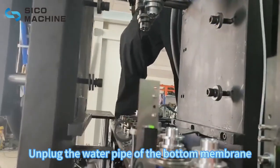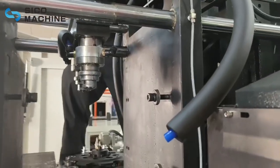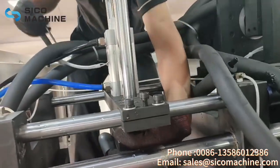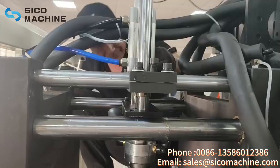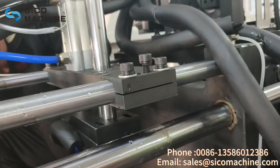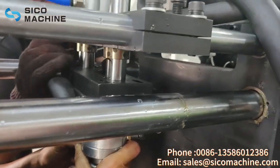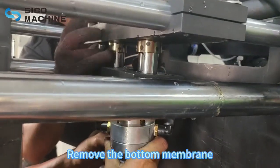Unplug the water pipe of the bottom membrane. Remove the screws from the bottom mold. Remove the bottom membrane.